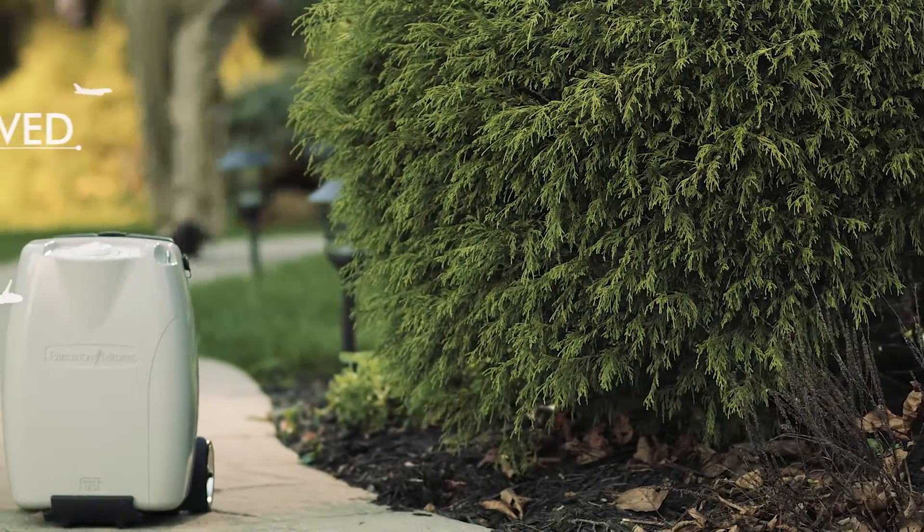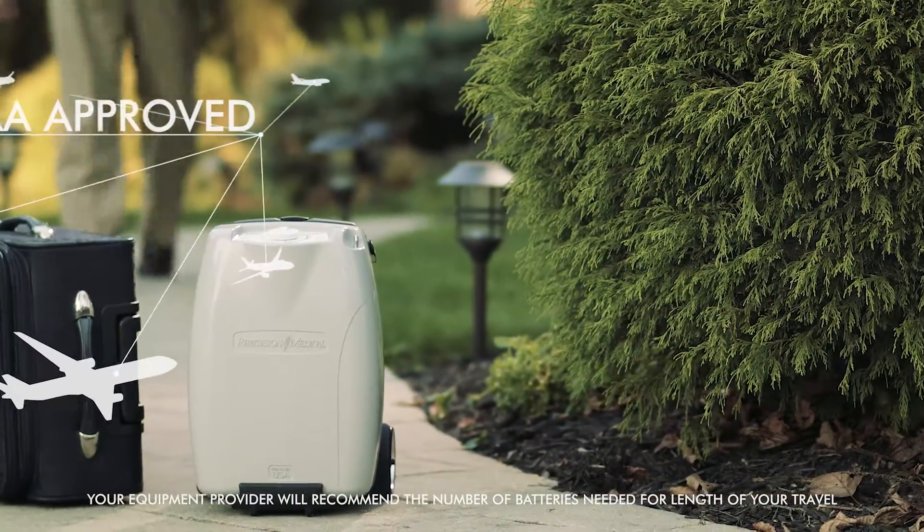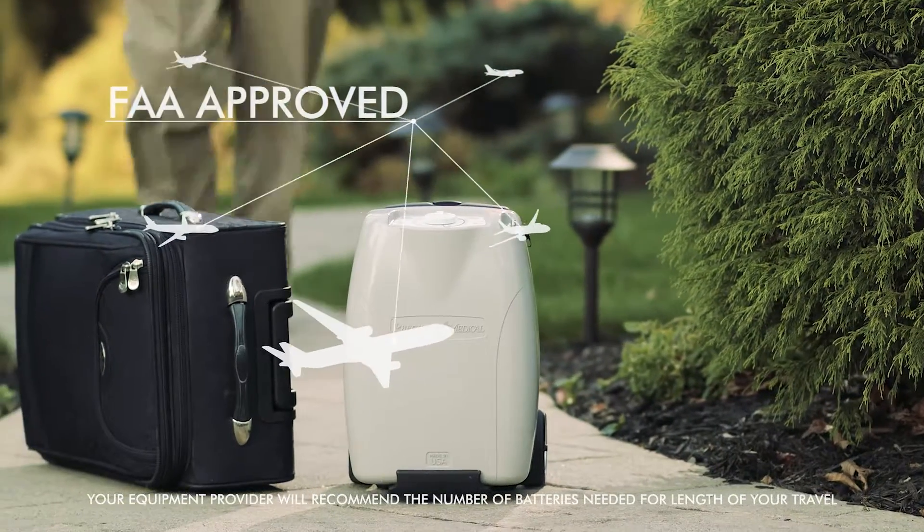Planning a trip? No problem. The unit fits under your airline seat and is FAA approved for in-flight use.